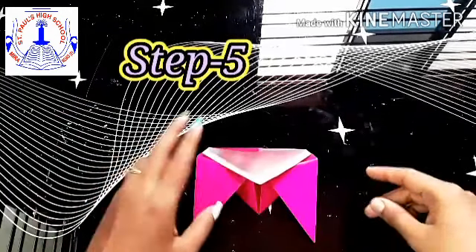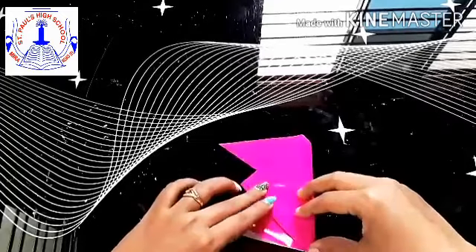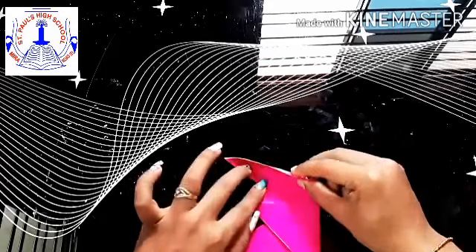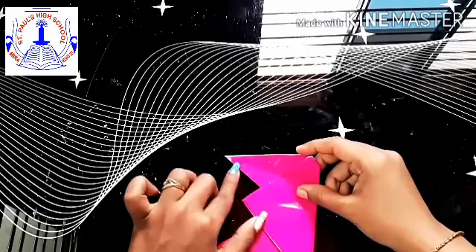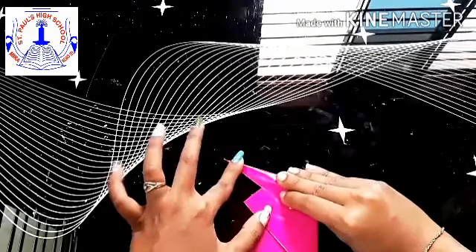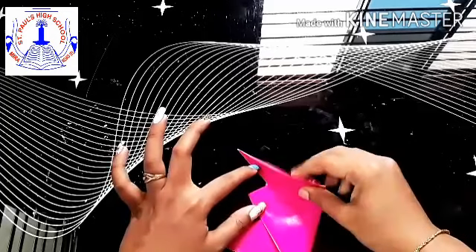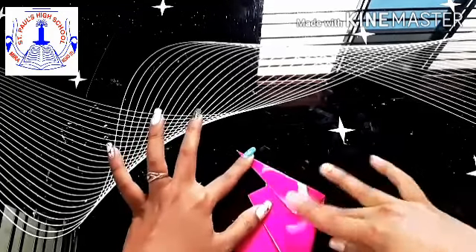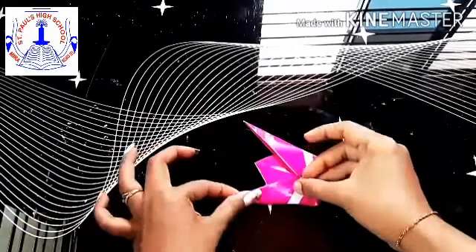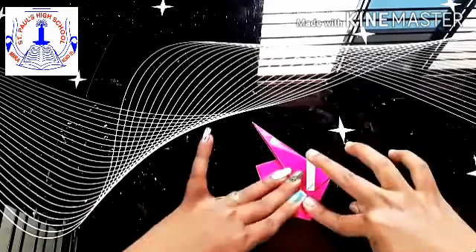Step 5: flip your paper back. You are going to fold this end towards this end — end to end — so you get a triangle shape. Fold it end to end and crease it well. This will be the legs of the housefly. Same way do the other side — again fold it end to end and crease it well.